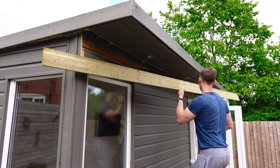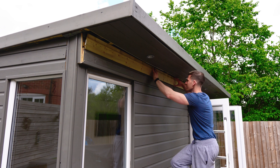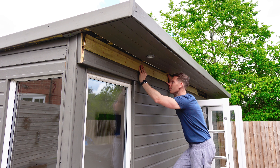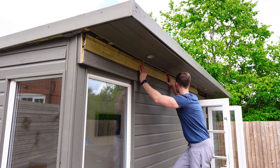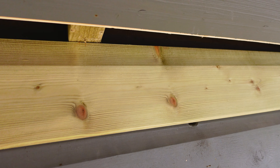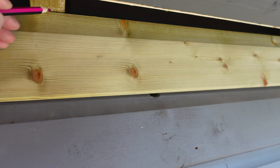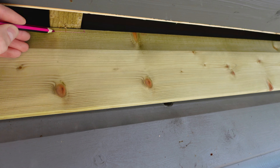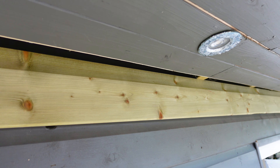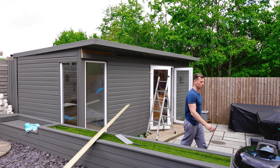Hopefully this should fit perfectly, though there might be some trimming required. It actually fits really nicely except there's just a couple of joints here where I need to trim out about 5mm just to allow a little bit of space. Time to break out the Dewalt tools.